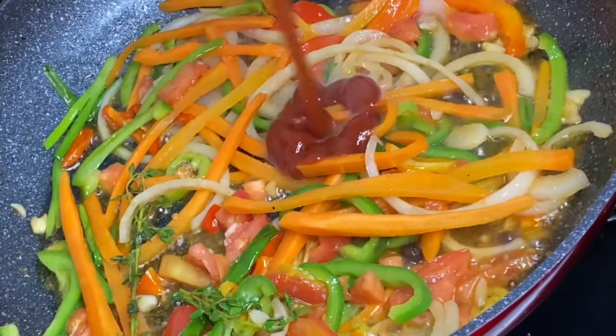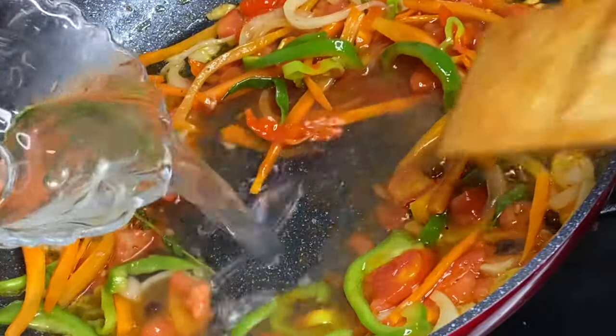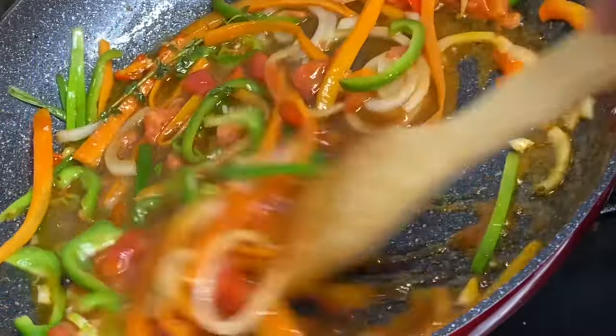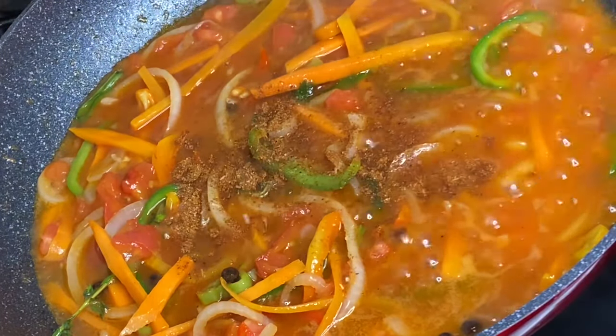Now in with a bit of ketchup, yes, and some water — the water quantity really depends on how much gravy sauce you wish to make. Mix that in, and now you want to flavor this up as nicely as you can. Add a bit of salt to taste and your desired seasoning for flavor.